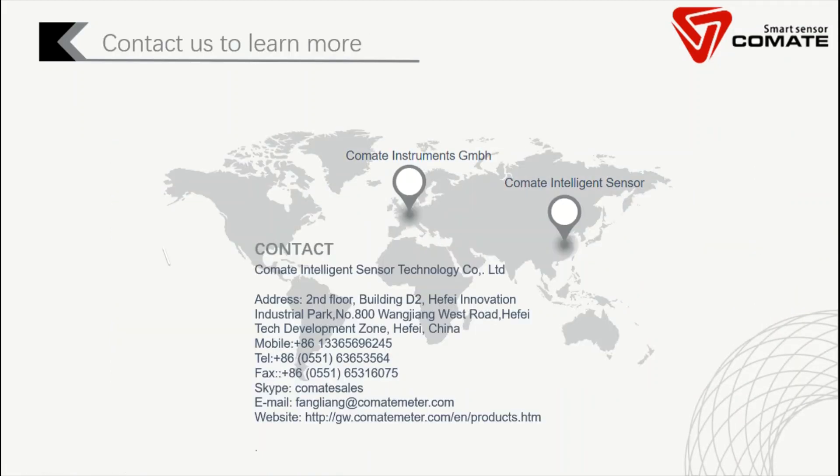Thanks again for watching this video. If you are interested in learning more about our products and technology, feel free to contact us through the provided contact information. You are also welcome to follow us for future videos which will introduce more about our technology and flow measurement topics. Thanks for watching — have a nice day.